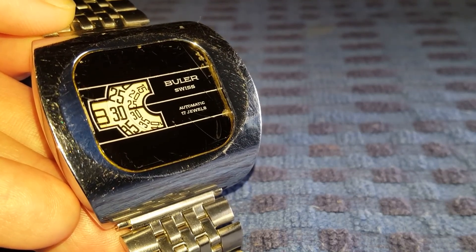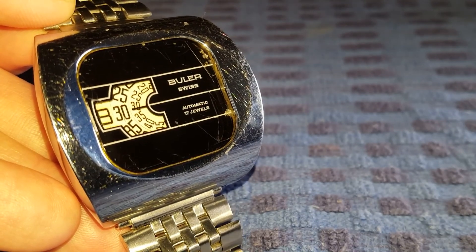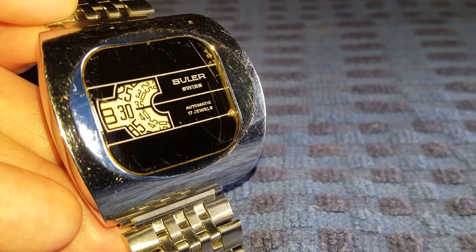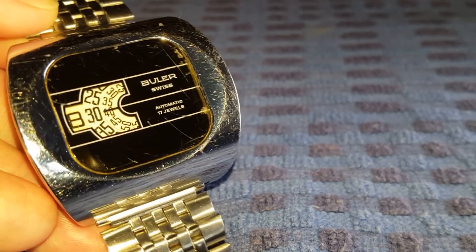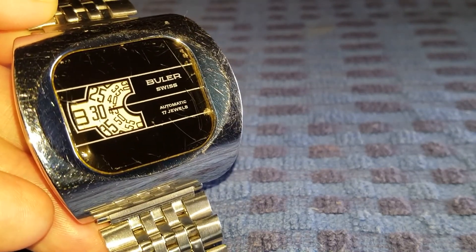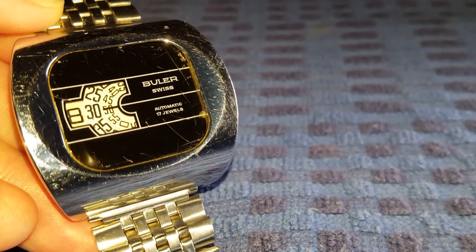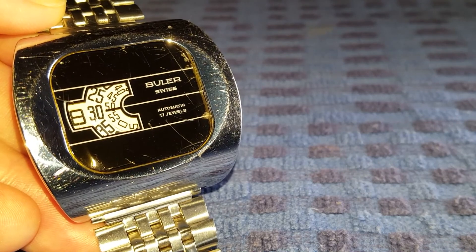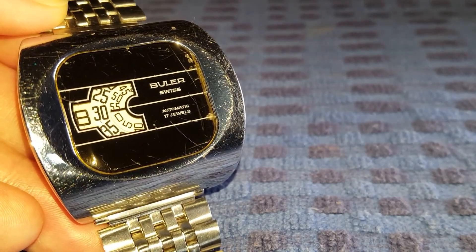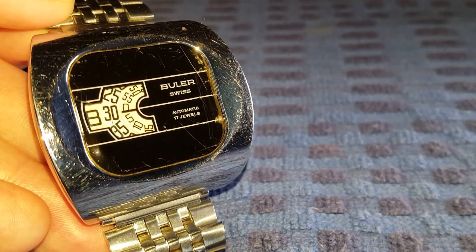The case itself is a base metal with a chrome finish. The watch has hand winding and it is non-hacking. It keeps great time, less so when actually on the wrist, which is quite comical — but unfortunately that is one of the downsides of this particular automatic movement.